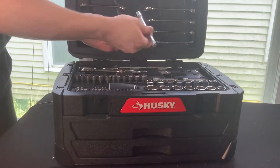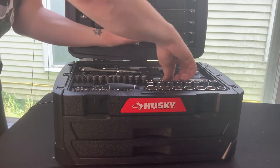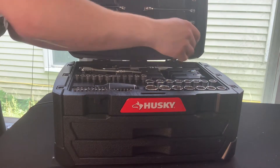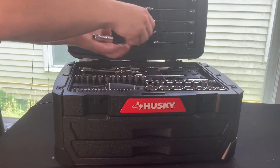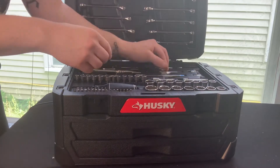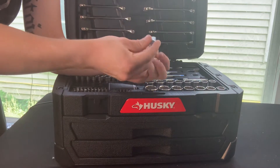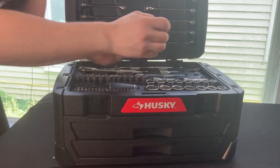They've also paired that with a few extensions — here's our three-eighths drive, here's our half inch, we've got another three-eighths drive, and a small quarter inch drive extension. We also have an adapter: this is three-eighths drive down to quarter inch, and then we have quarter inch up to three-eighths.